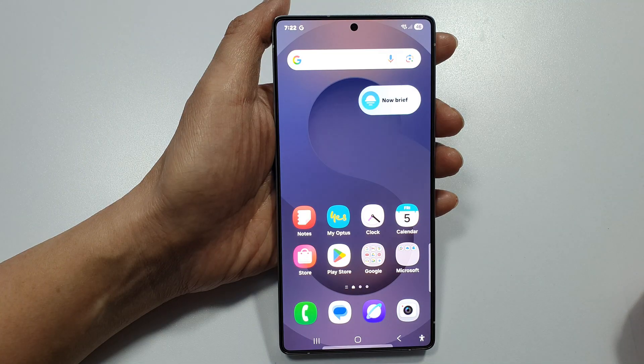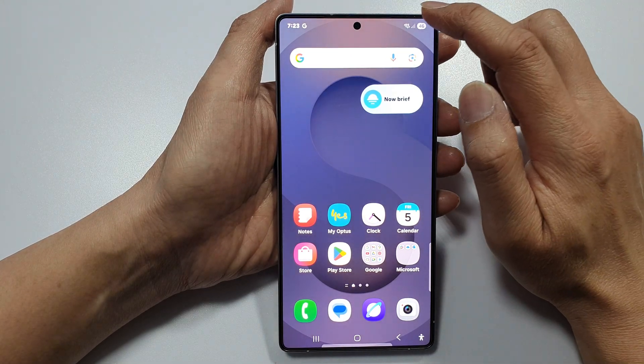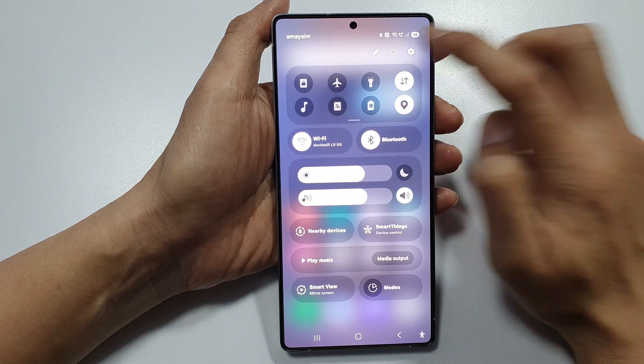First, tap on the home button to return back to the home screen. Then, swipe down at the top to open up quick settings. Next, tap on the settings icon.